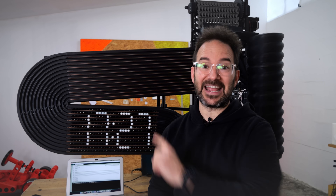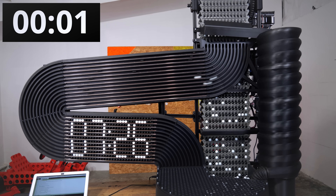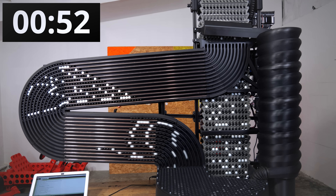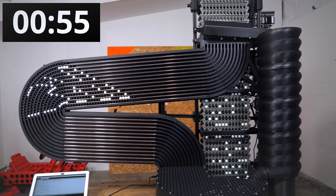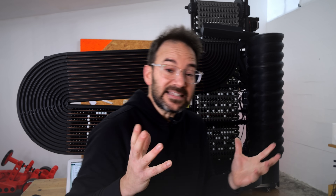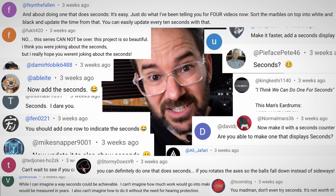On the last video, the marble clock got an upgrade and it can now update the time every minute! But from the beginning of this series, some of us have been joking with the idea of building a marble clock that can update the time every second. And I feel the need to show you that your comments or my crazy ideas aren't taken lightly on this channel. So, throwing out the window the last bit of sanity left, I'm going to build one.